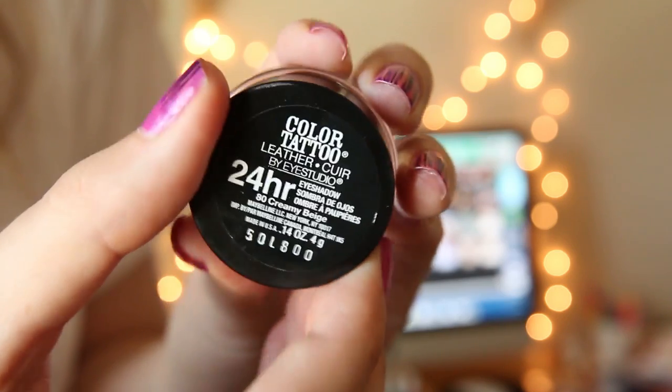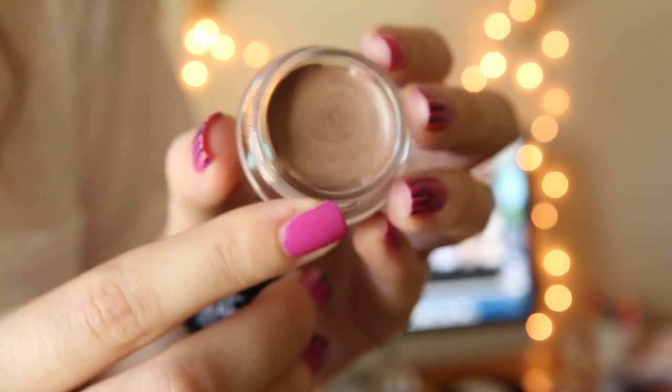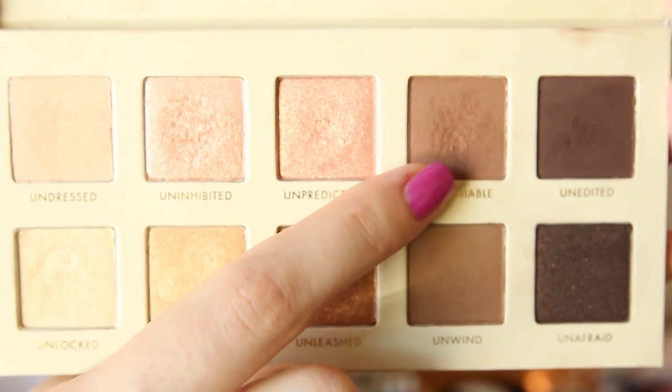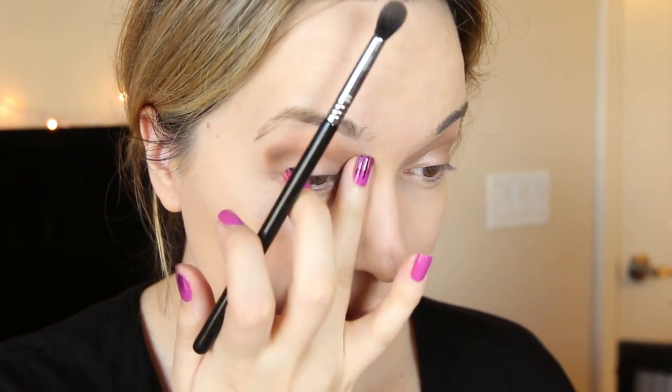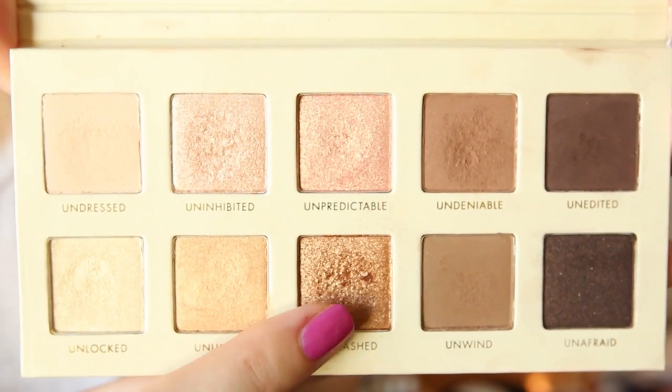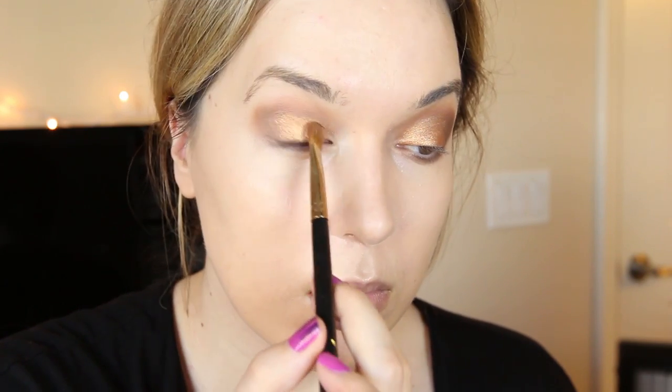Now onto the eyes. I'm going to start with my Maybelline Color Tattoo in the shade Creamy Beige. It doesn't look super special in the pan, but it's such a great color — kind of a dark brown. It's really great if you're doing a smokier look, and it also prevents the shadows from creasing, which I need because it is super hot where I live. Then I'm going to go into my palette, taking a matte brown shade into my crease, and take the dark bronze color on a flat shader brush all over my lid, stopping at the crease area so that brown still shows through.